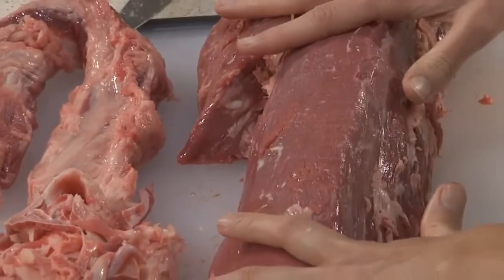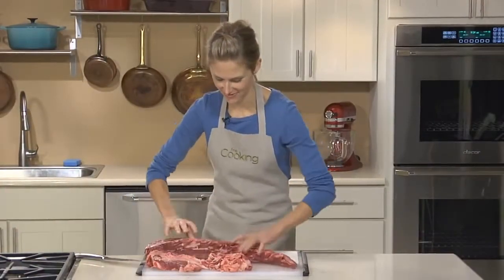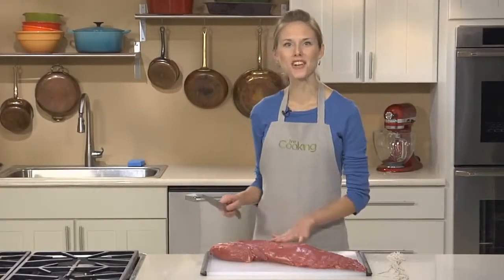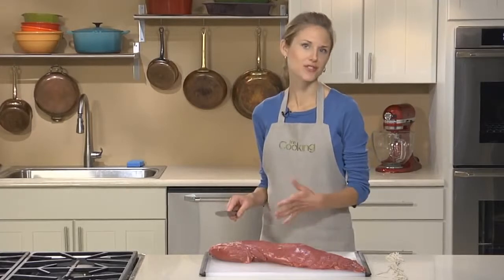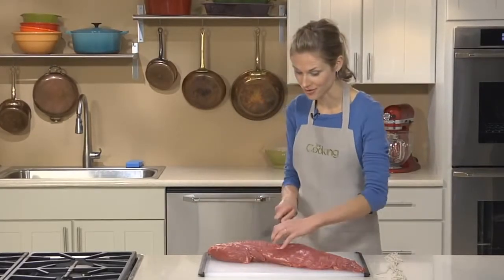Once one side is clean, go ahead and turn the tenderloin over and do the same thing on the other side. Next, I like to cut my tenderloin in half crosswise to make two smaller roasts — two roasts are just easier to work with than one large roast.